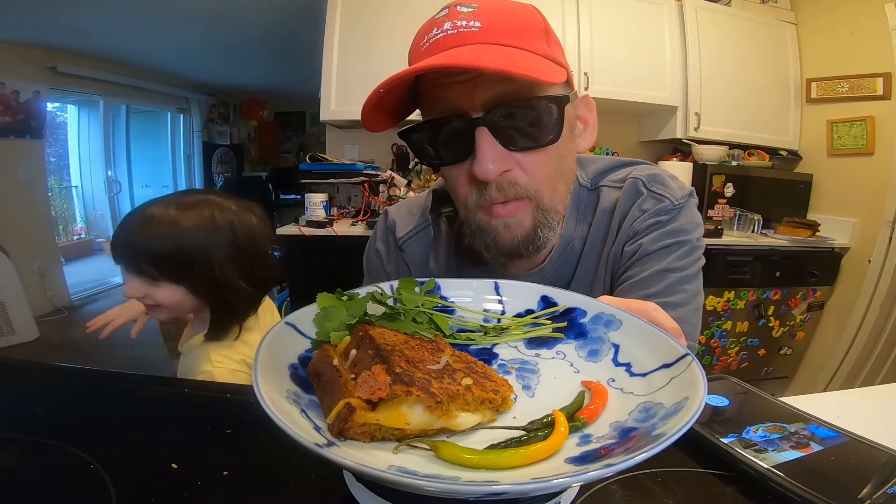This is Alice the Ramen Raider, wishing you enjoyment in your noodles every day. Have a good one, bye!